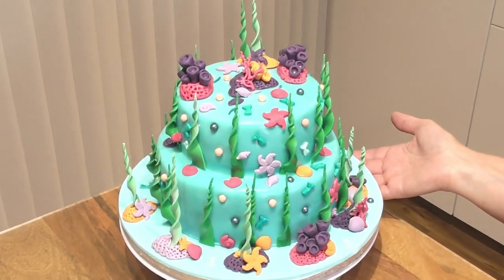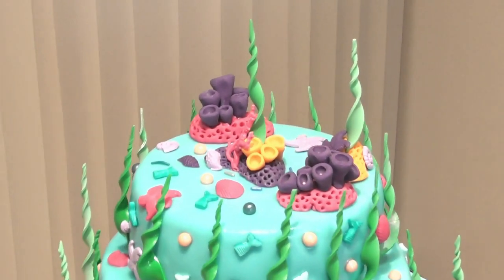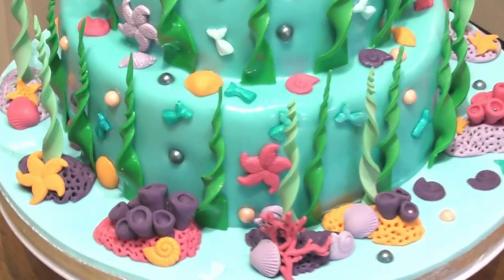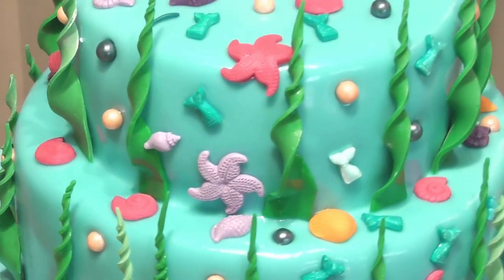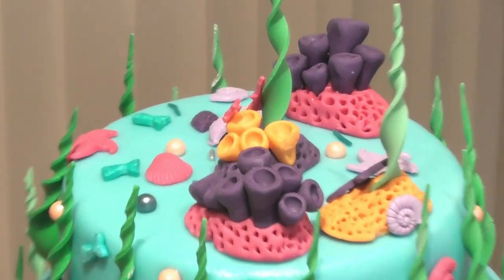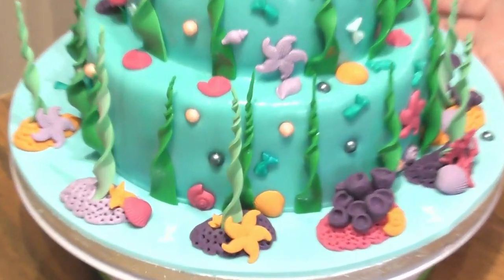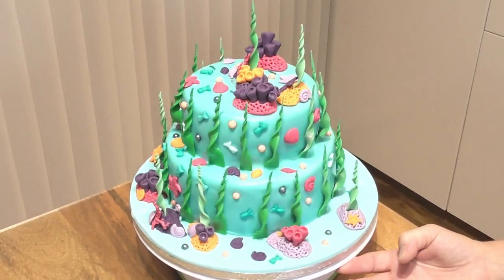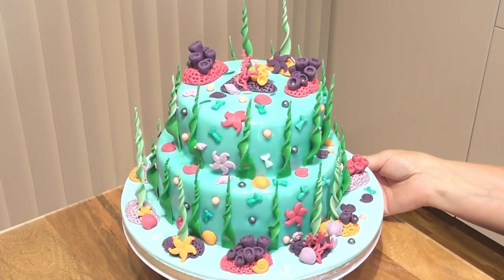Hi guys and welcome back to Rachel's Enchanting Cakes. For this week's tutorial I'm going to show you how to make some of these beautiful fondant accents from scratch. On this cake all of that seaweed has been done freehand, these little rocks freehand. The only thing I've used a mould for is the actual seashells. I've added a few sprinkles which are shop bought but everything else you can make yourself with very limited equipment. This is perfect for any new bakers who have an under-the-sea themed cake to make. Very simple to do, very effective and so much fun. Happy baking guys.